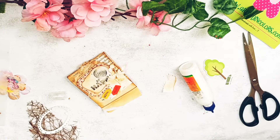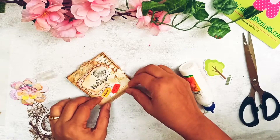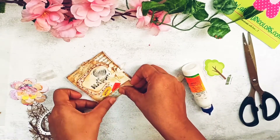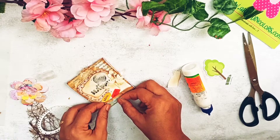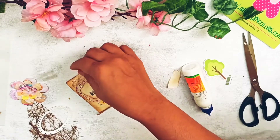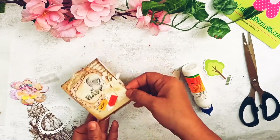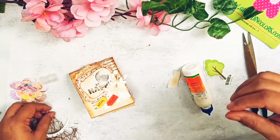The outside cover decoration is now done. I'm planning to put something on the closing flap on the side as well — I think I'll put this fence element here. Now let's see what we can do on the inside. You can make pockets inside, and I also want to attach a ribbon, so I'm going to use a piece of paper on the inside to stick things and create structure.